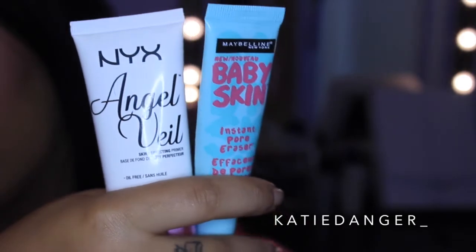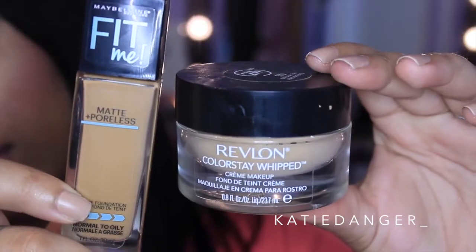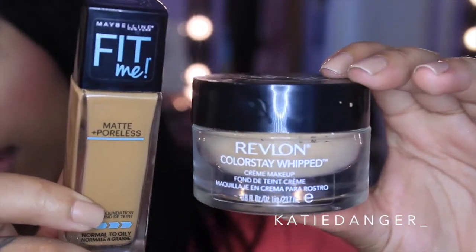I'm starting off with foundation and I'm using my NYX Angel Veil and my Maybelline Baby Skin just to prime. I applied a lot of the Angel Veil — this was my first time using it and I didn't really know what I was doing, but now I know. I'm also going to moisturize my lips with some chapstick because they were feeling a little crusty. Then I'm going to use my Maybelline Baby Skin just right in the T-zone. I've been using this primer pretty much since it came out and I think it's probably one of the best primers I've ever used — not even just from the drugstore, just in general.